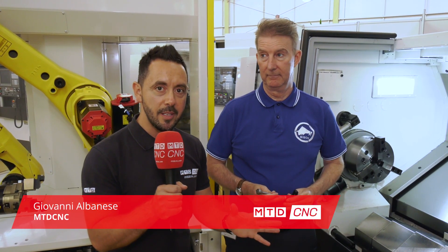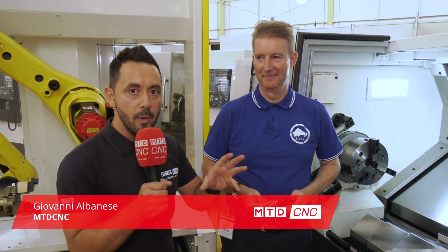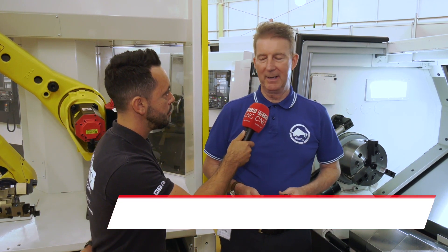CNC are at NCMT in Coventry. We're here to look at this automated cell which is using a quick-change Bison chuck. Can you tell me about this new chuck, Mike? This is the new Bison 2305 quick-change power chuck.